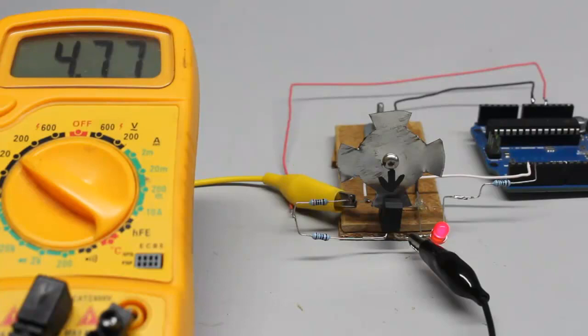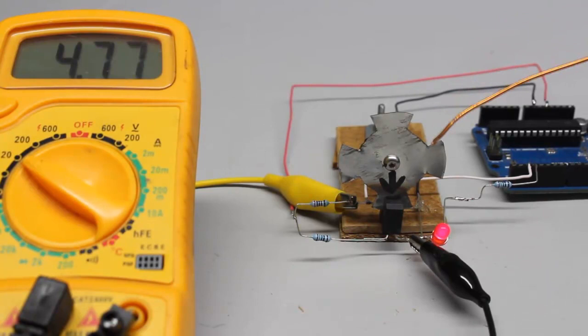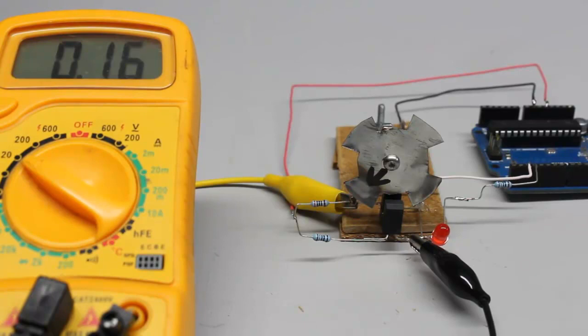With an additional pin switched to output mode and connected to a resistor-LED combination, the Arduino displays the high signal at the pin of the phototransistor — the LED is lit up. If the disk is turned clockwise until a gap allows the infrared light to pass the detector, the voltage at the Arduino drops to almost 0V, which is called a low signal. That's displayed by turning the red LED off.